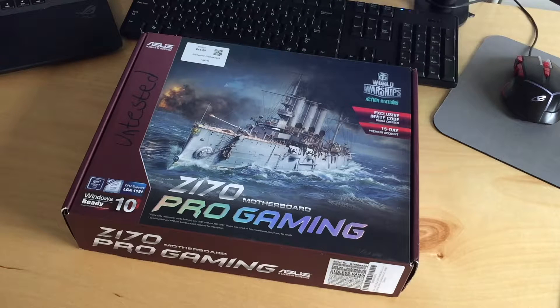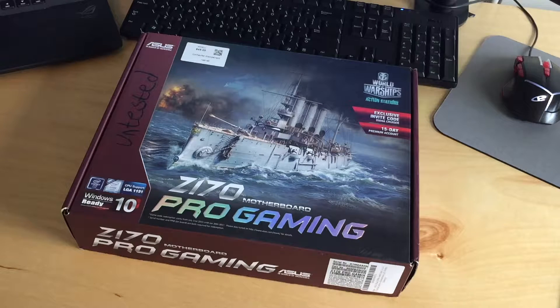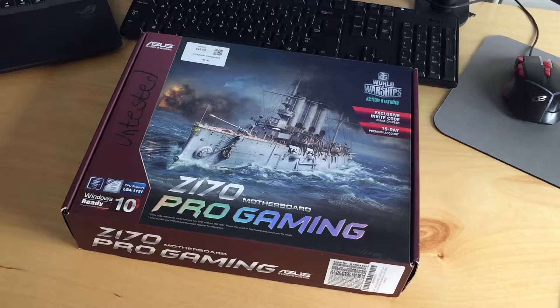Hello everyone, welcome back to another video. In this video I'm going to be attempting to repair this Z170 Pro Gaming motherboard. The story behind this — if you haven't seen my Surplus Store August 2018 video — is I was at the Surplus Store and I saw this board for $45. It was 25% off that day, so I paid $33.50 for it. After opening the box I realized the board had bent pins, and that's what this video is going to be about — repairing the socket on this board.